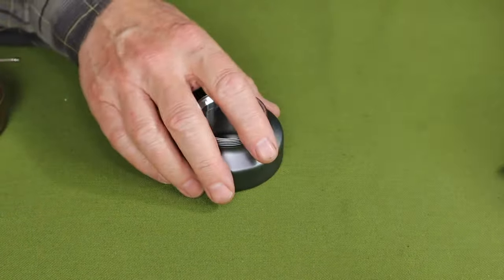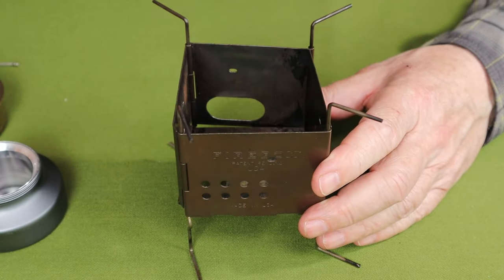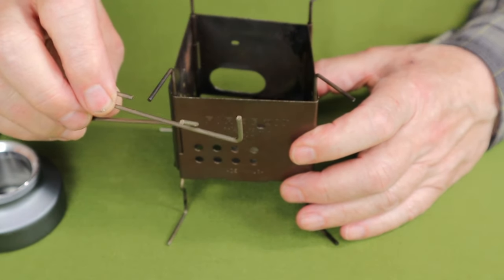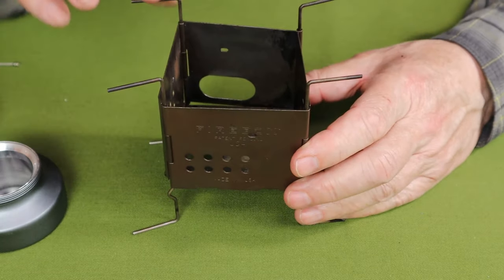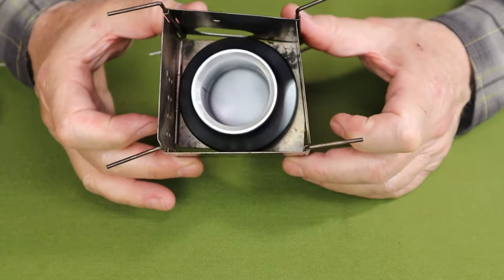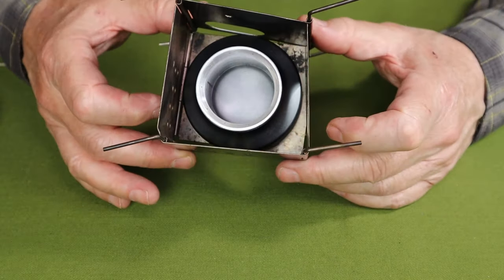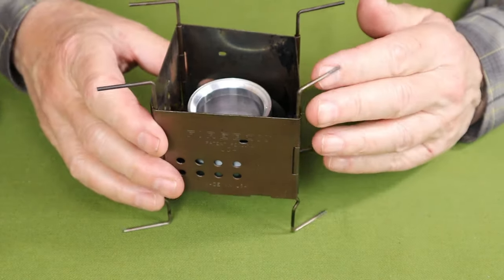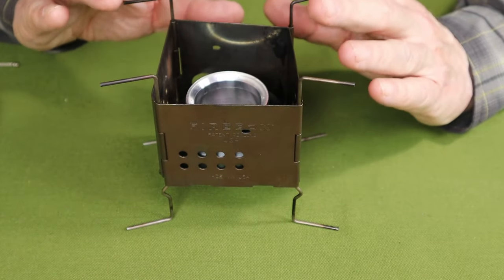What worked best was the Firebox Nano — my stainless steel version. If you're going to use it with a Trangia, there are fire sticks included that hold the Trangia at just the right pot gap. You can't use those with the Swirling Flame, but that's fine because the Swirling Flame drops down into the bottom of the Nano and sits at a better height — about an inch and a quarter to an inch and a half — which is actually more efficient than the standard one-inch Trangia height. I got the best boil times with this combination.